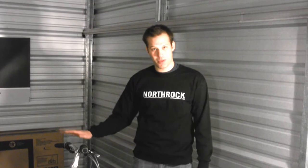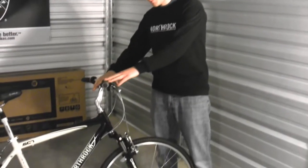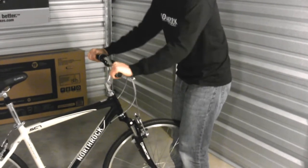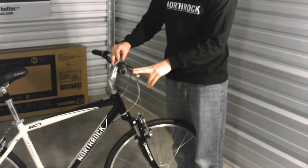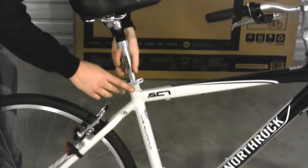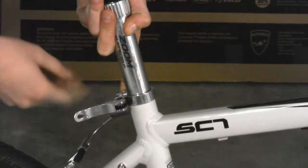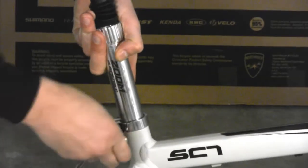Now that the bicycle is assembled, we want to give it one last look over before you ride it. Make sure that the handlebars are aligned with the fork and give the handlebars a tug to make sure that nothing is loose. If you find looseness, tighten the bolts so that they are more snug. You want to do the same thing for the saddle — stand behind it and see if there is any movement. If there is movement in the saddle, tighten the quick release by opening it, tightening the screw located on the side opposite the lever, and closing the lever.